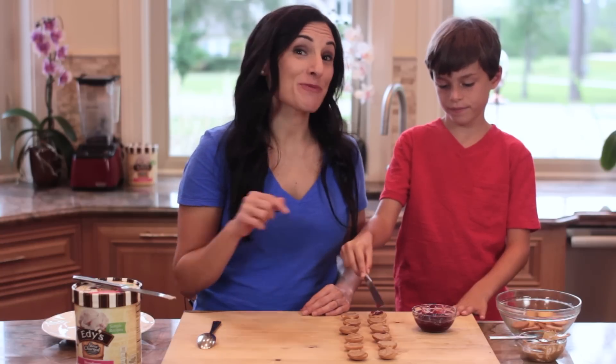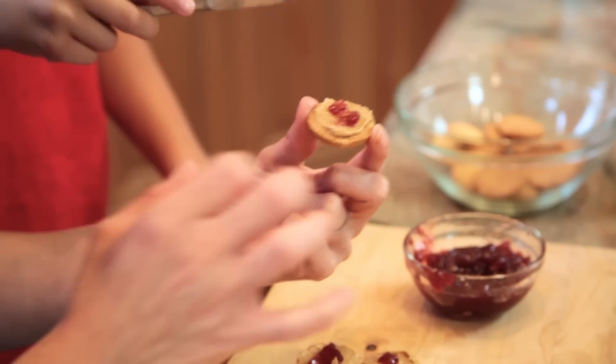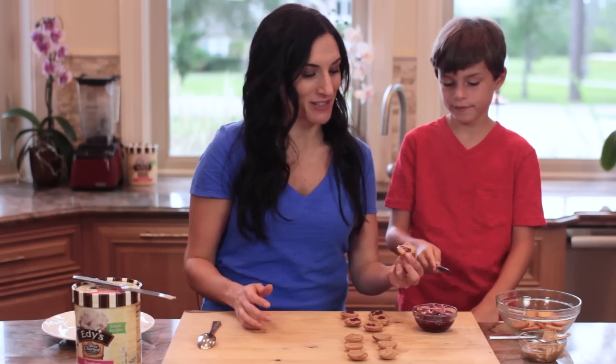Now that Alex has finished spreading peanut butter onto all of the cookies, we're going to add a touch of jelly as well, but just to half of them. You can use any flavored jelly you like, but for today we're clearly using strawberry preserves.